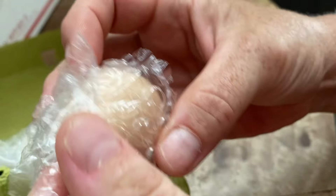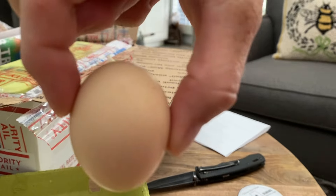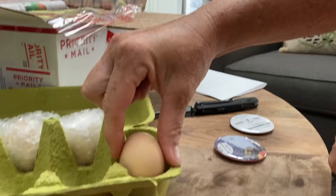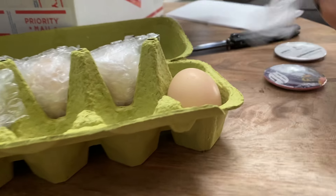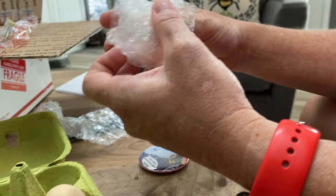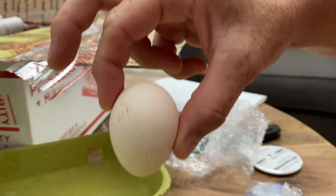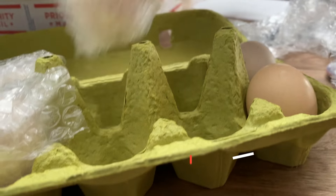Look — they say to unwrap each egg. That's fine. You can see which end is the pointed end, so place them pointed end down for six to twelve hours to settle before you put them in the incubator.